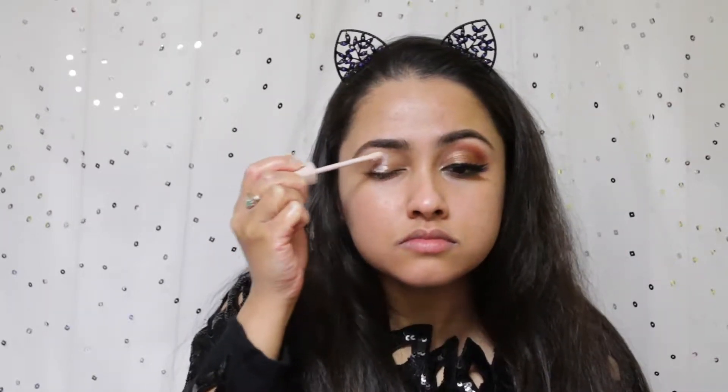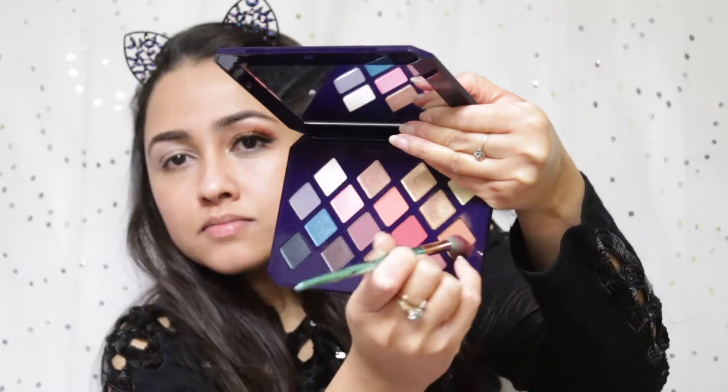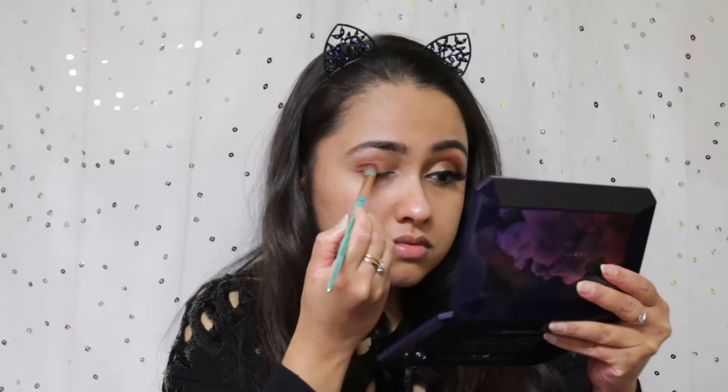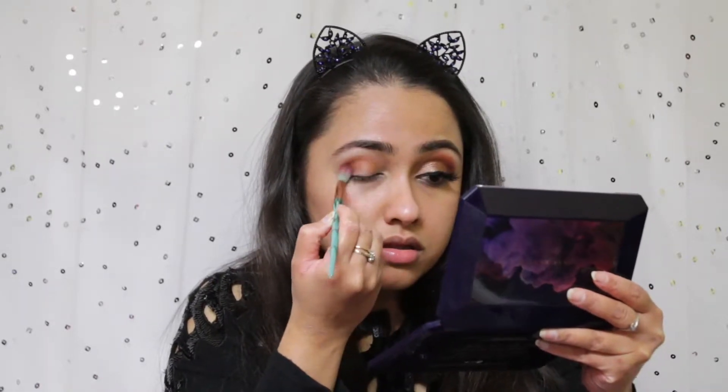Without further ado, let's jump right in. I'm starting off by applying the Fenty eyeshadow primer — this primer is actually really good, I didn't fully appreciate it until I used it. From the Fenty Moroccan eyeshadow palette, I'm starting with the color cumin, applying it on my crease and deepening my outer V, making sure my crease is very defined.